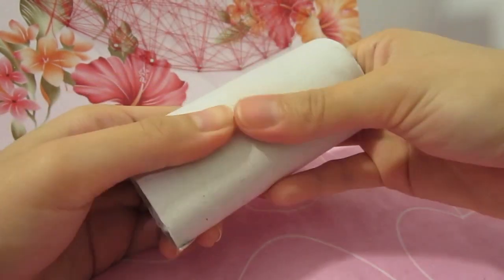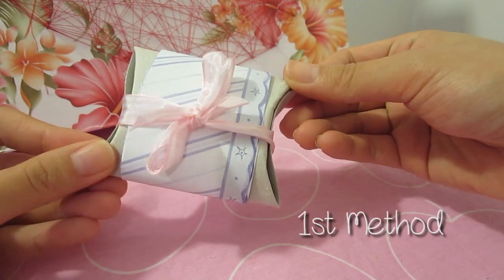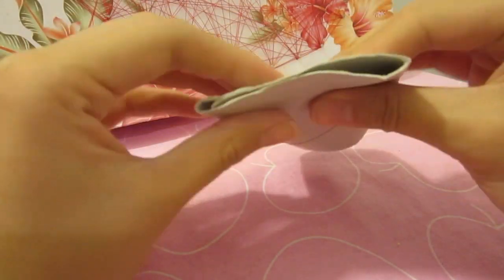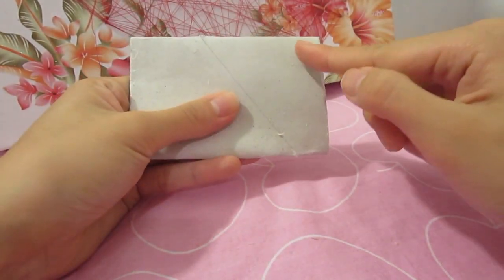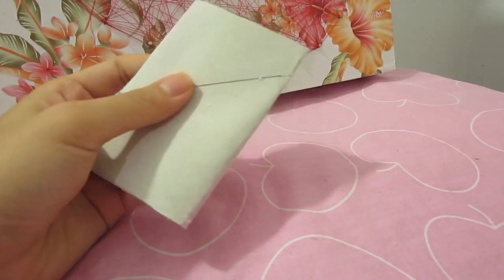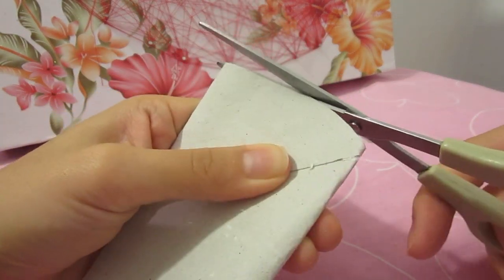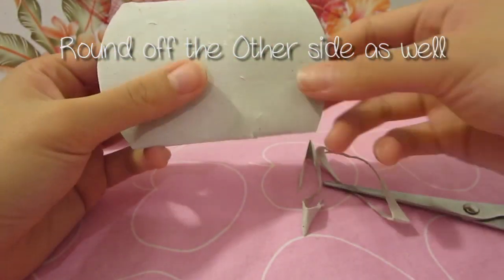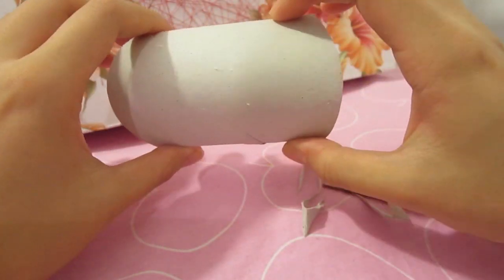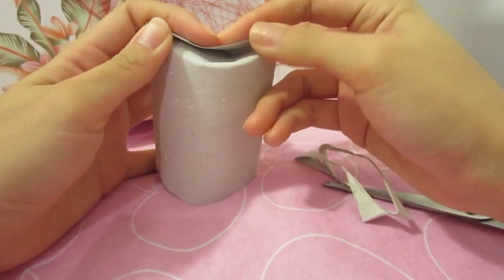Alright, once that's done, let me teach you the first method, which is to make a cute pillow box. Flatten the roll first, then you want to round off the two sides like shown here. Then open up the roll and press the sides in and you will get a basic pillow box.